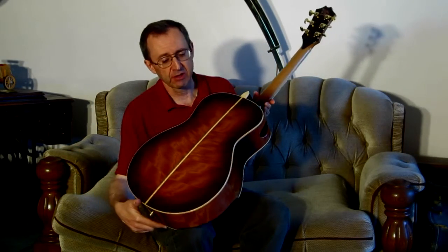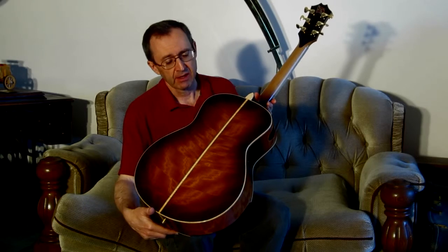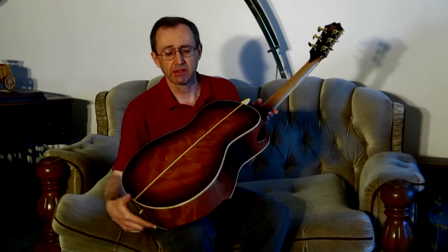It has a 24 and 3 quarter inch scale length — that is the distance from the saddle to the nut. This particular guitar has a Sitka Spruce soundboard and Macquarie sides and back. You can see the beautiful figure on the back, and I've accentuated that with the dark burst.